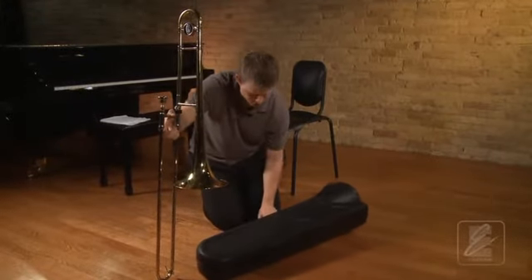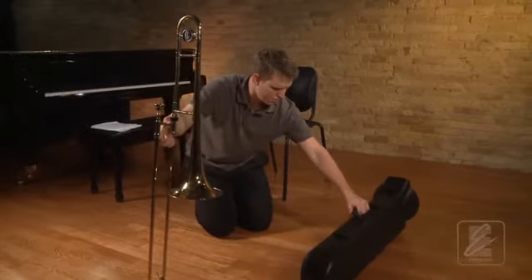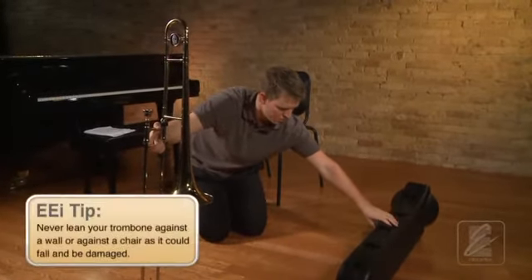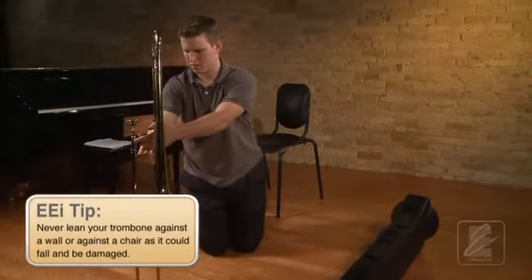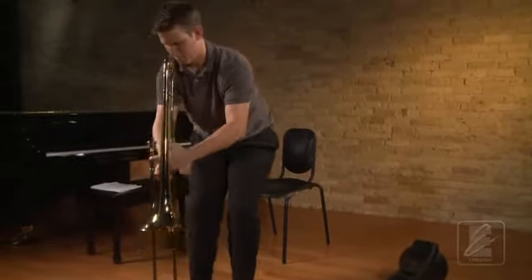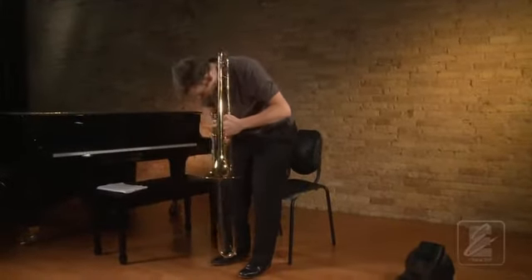Remember, always hold the slide section by both braces to avoid having the outer slide fall off. Also, you should never lean your trombone against a wall or chair, as it could easily be knocked over and damaged.